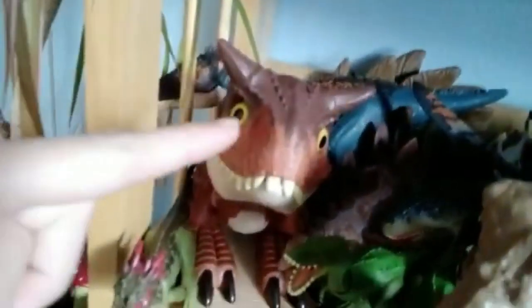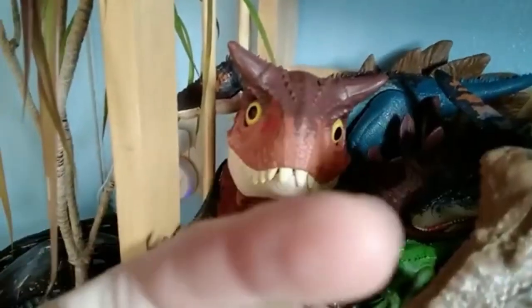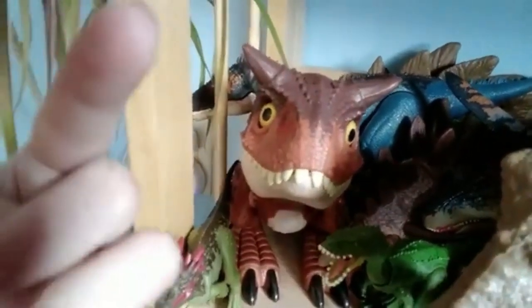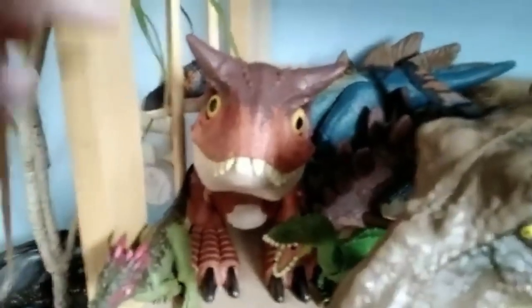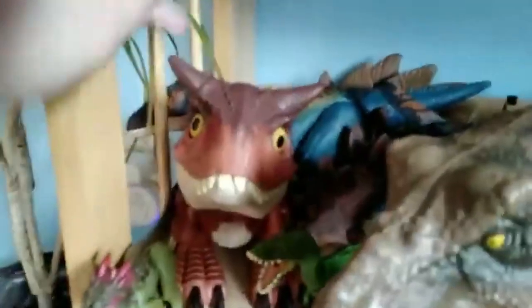Down the shelf we have the Dino Escape slash Camp Cretaceous section. Starting over here, we have the Dracorex, the Carnotaurus. The camera is kind of down here on my tablet so my hand is a little uncoordinated. We have the repaint of the Carnotaurus, Baby Carno, Stego, Kentro.